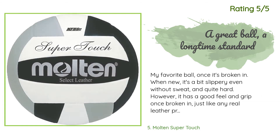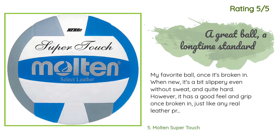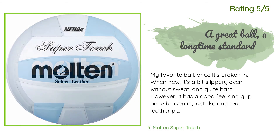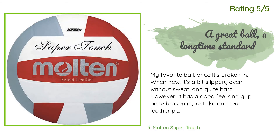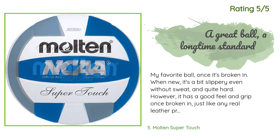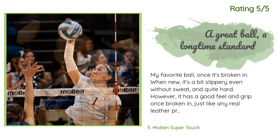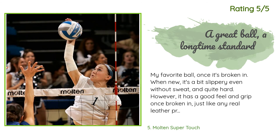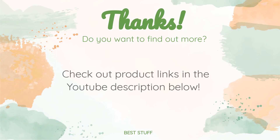Another happy customer said: 'My favorite ball once it's broken in. When new it's a bit slippery, even without sweat, and quite hard. However, it has a good feel and grip once broken in, just like any real leather product, and stays playable even with sweat on it. Definitely great for jump serving, passing, and setting. I like the Pro Touch too, but for overall playing I feel this ball is better since it tends to keep rallies going.'